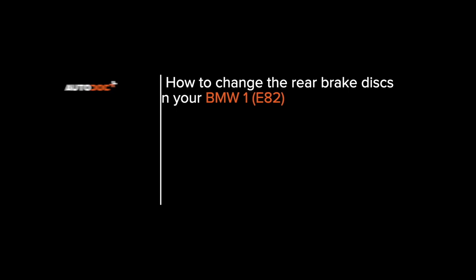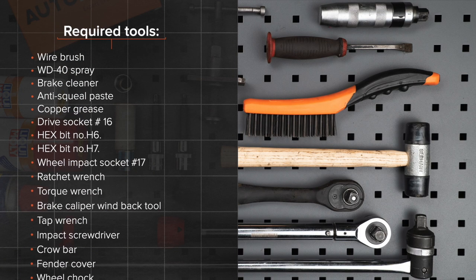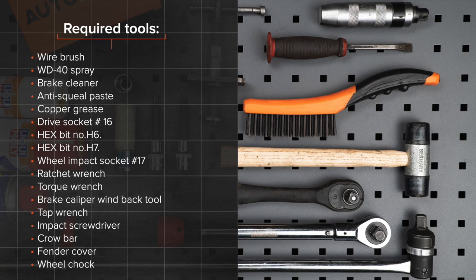AUTO DOCKS. Hi everybody! Here's the latest installment of AUTO DOCKS video tutorials on replacing car parts. The tools you need for the replacement.